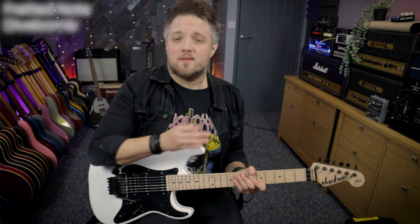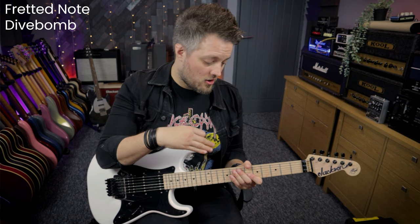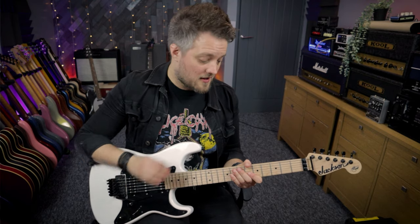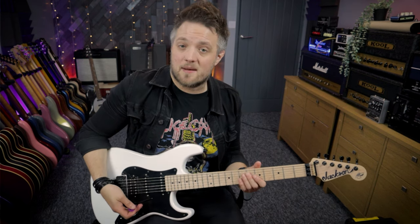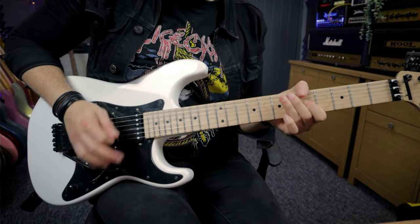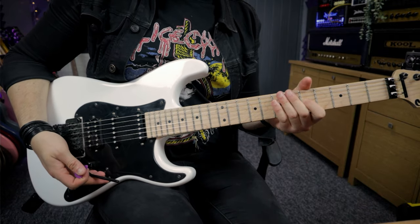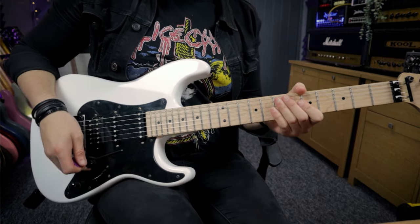The second way to use dive bombs is similar to the first, but instead of using the root or lowest note you can use another fretted note in the scale — whatever you choose in the middle of a lick. It's the same principle, just using a higher note. For example, playing in A, I might run down my scale, pick a note — in this case the fifth fret of the G which is the C note — do my dive on that, and then resolve it to the A note on the seventh fret of the D string.